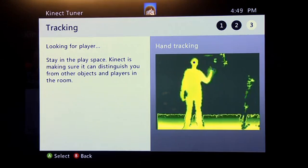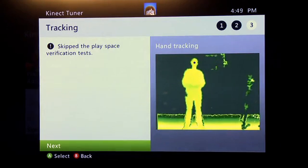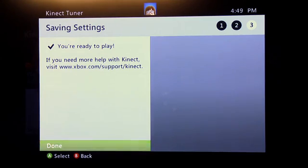Now it's going to start the tracking test. The Kinect is basically trying to make sure it can see you. In this case I have a giant light source behind me, which is not the most optimal position to be in. Generally you shouldn't have an issue with that and the first process will be done.